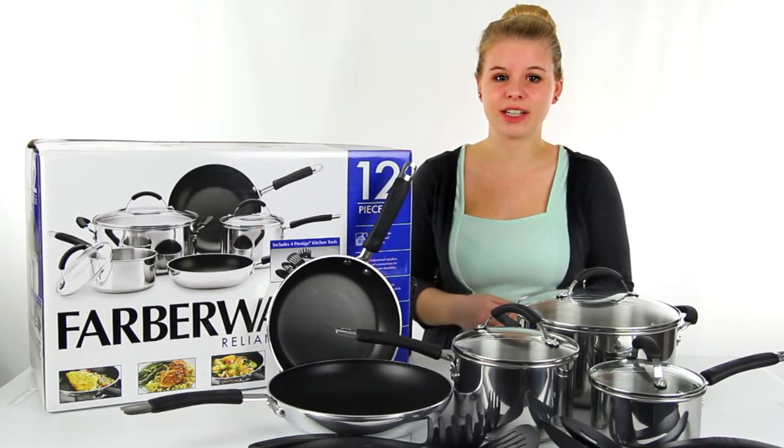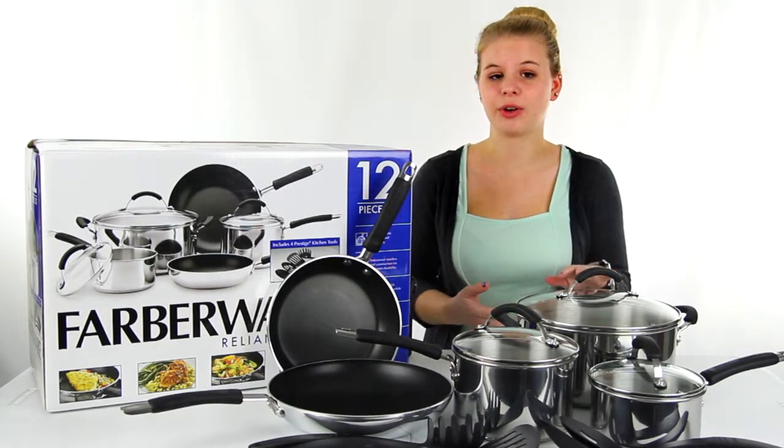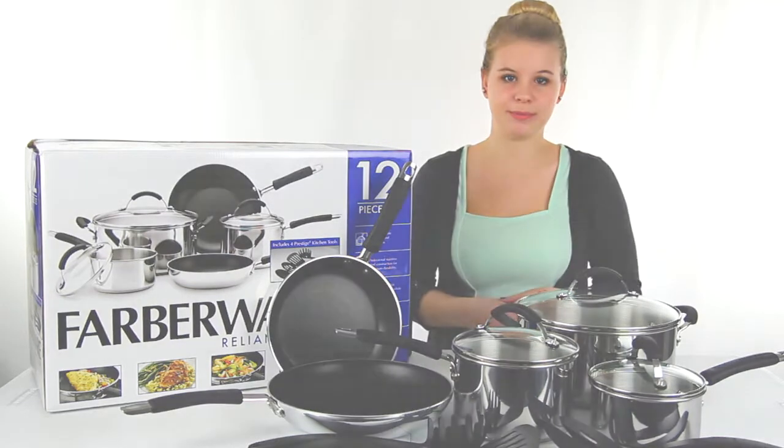Hey guys, I'm Shanley. Today I'm going to tell you about this 12-piece Reliance Pro cookware set from Farberware.